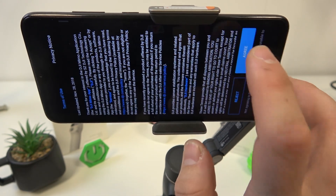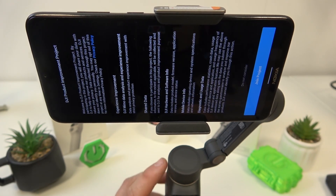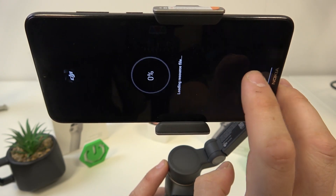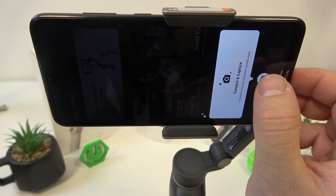Enter the app and tap Agree. Make sure that your gimbal is connected with your smartphone. Now select Connect and Capture.